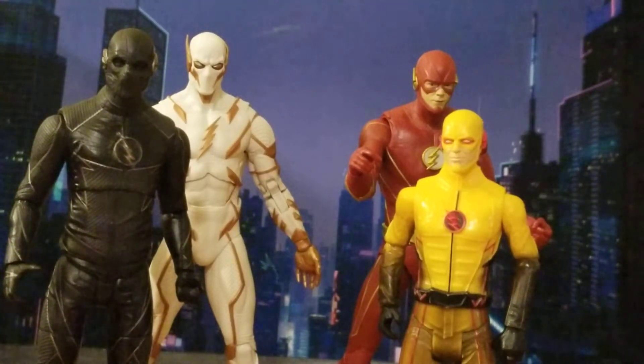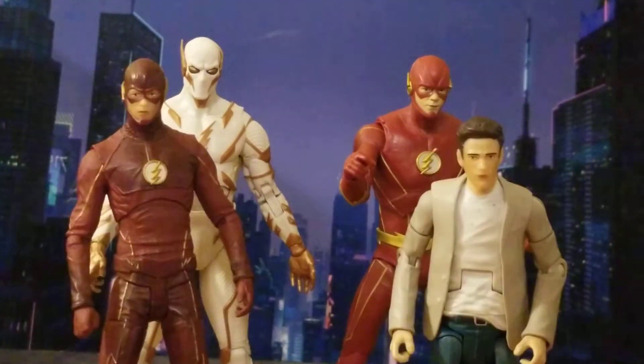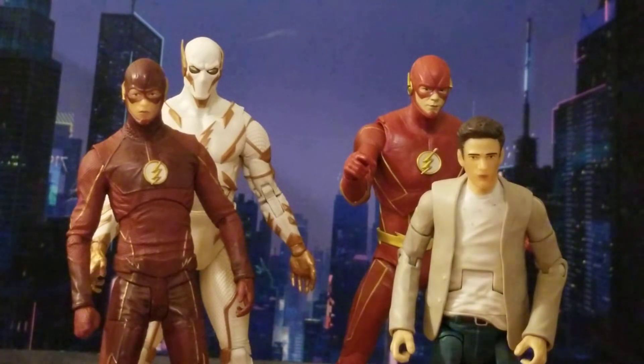First up for size comparison: Zoom from DC Collectibles CW Flash — that's how he matches up in size. Also a Mattel DC Universe Reverse Flash — he looks ridiculous standing next to the McFarlane because he's so short. I might get the McFarlane DC Universe Reverse Flash, I'm thinking about it. Next up: my DC Collectibles CW Flash from the two-pack with Arrow, plus my custom Barry Allen from that same set.